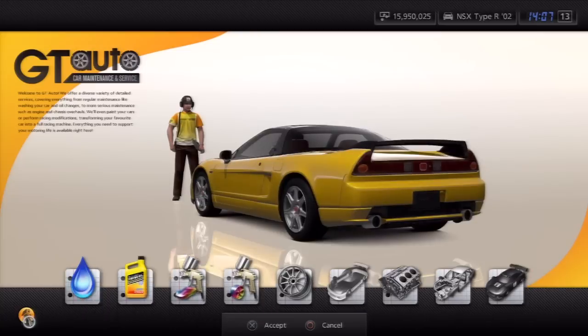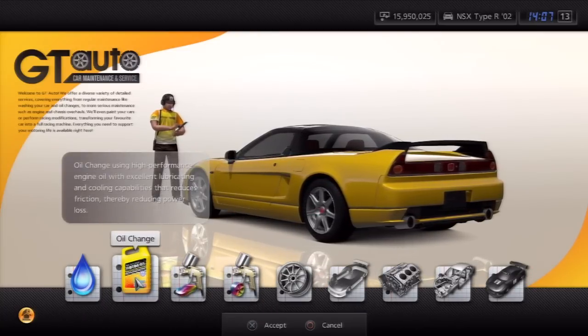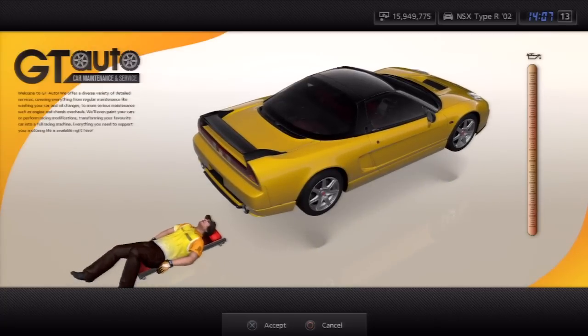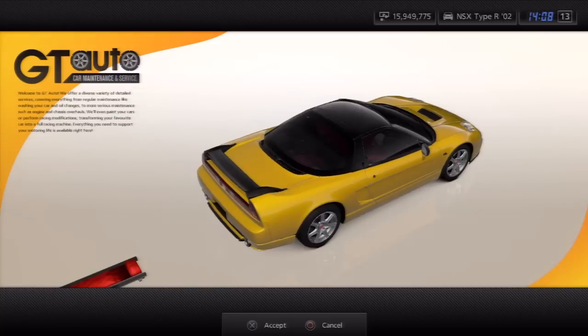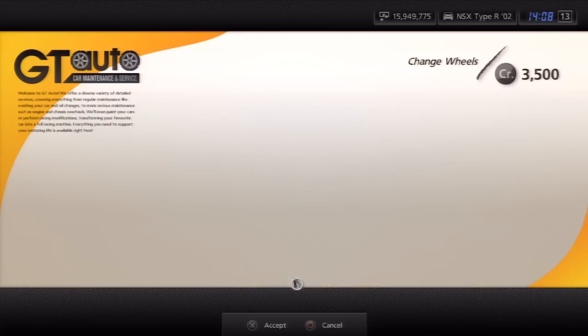I'll go into the GTR settings as I do in every episode. A lot of people really liked the Skyline from last week. If you enjoy this video, please give it a thumbs up — not just because you want the car, but because you enjoyed the video itself. Also make sure to subscribe, because if you don't get this car this week you can try again next week. I do these almost every single week, and a lot of people look forward to it.